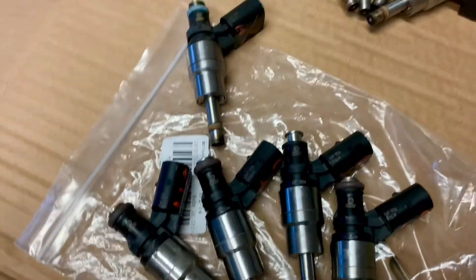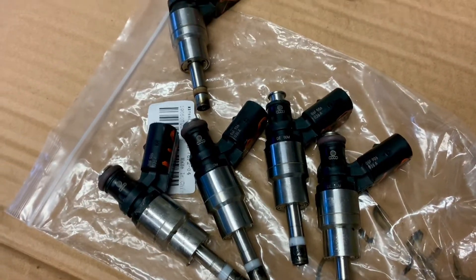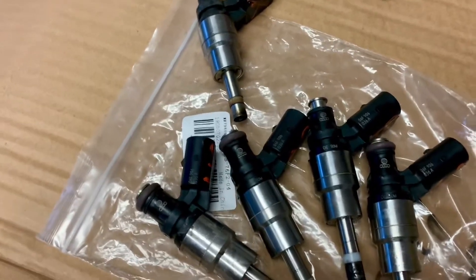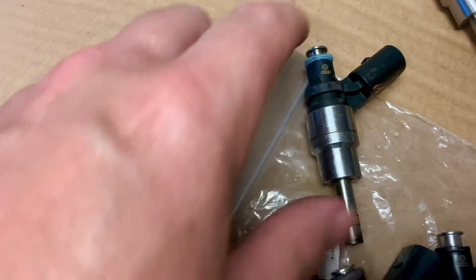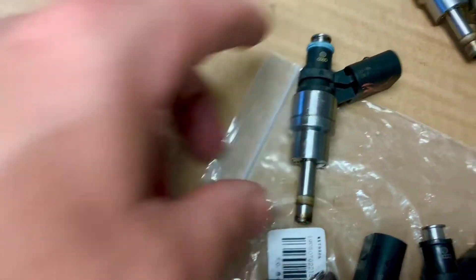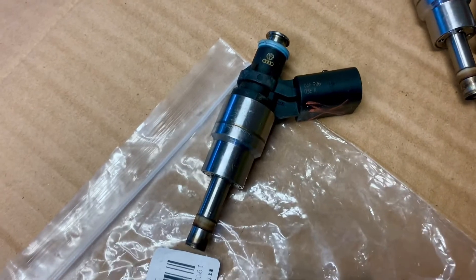I put them in and they ran for the first day no problem, and then it wouldn't start. I had to start using ether just to get it to fire, and then finally one cylinder went dead. I found out this injector here is just open — it will not fire or click or do anything, so it's open-circuiting.